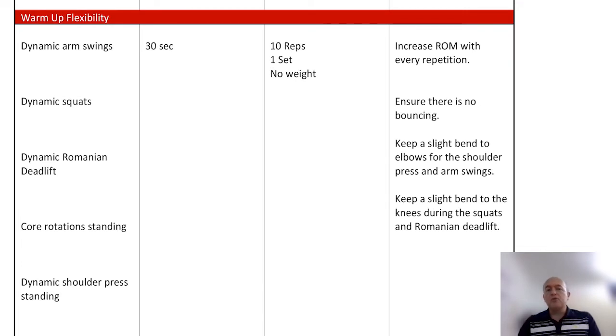Once they are warmed up, we're going to move into warm-up flexibility. Dynamic stretches are the best prior to a workout session. The warm-up stretch I've got here is arm swings. We're going to increase the range of motion with every repetition, making sure there's no bouncing. We want to keep the tension low to gradually increase the range of motion — it's not to get a workout, it's to get the mind working. The stretches also need to relate to the exercises you're going to do.